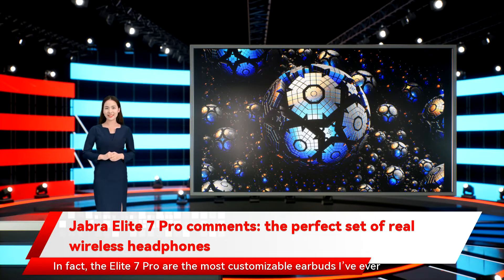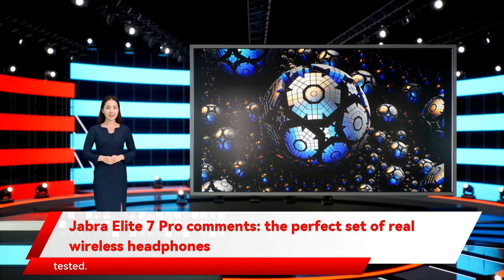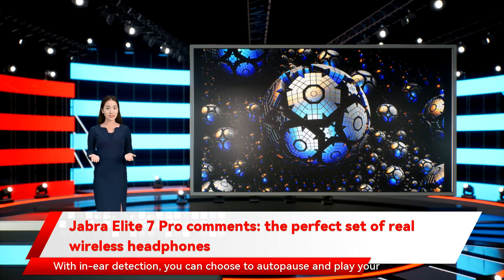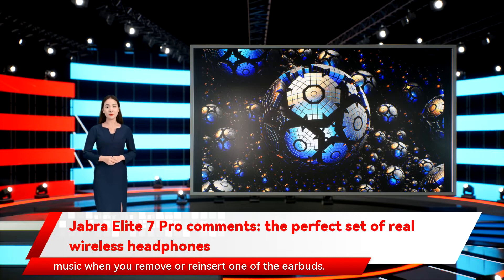The Elite 7 Pro are the most customizable earbuds I've ever tested. If you can think of a function, I guarantee there's a section in the Sound Plus app that lets you modify it. You can trigger your phone's built-in voice assistant, or configure the Elite 7 Pro to work with Amazon Alexa. With in-ear detection, you can choose to auto-pause and play your music when you remove or reinsert one of the earbuds.